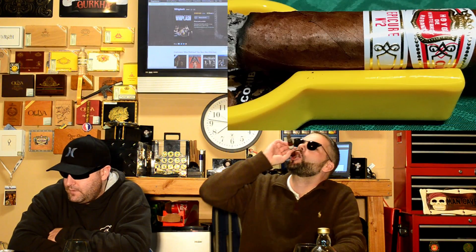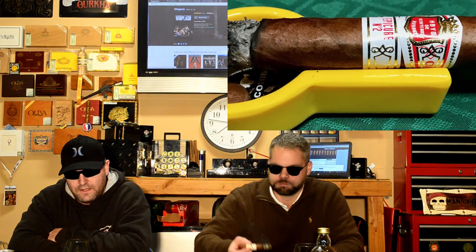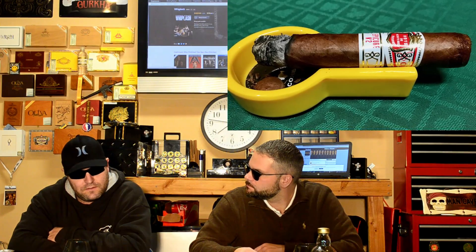Moving on to the first third of this cigar — Jared, how was your first third? A lot of bell pepper coming through the nose, still a little bit of hay, touch of earth. And a couple of times I'm getting — it's gonna sound a little gross but it's not — a yard green onion flavor through the nose. It caught me off guard because I've never had that in a cigar before, but I rather enjoy it.